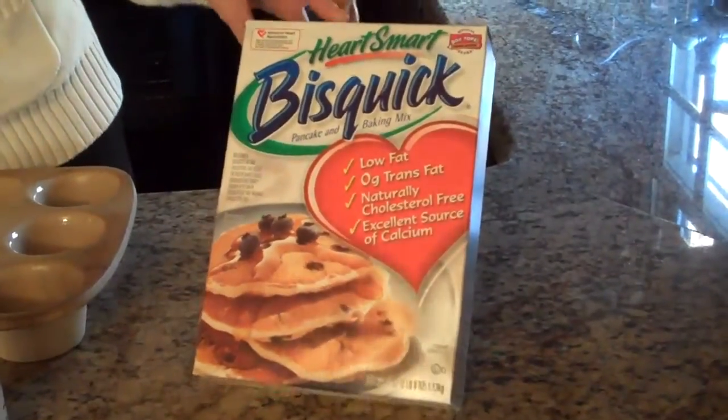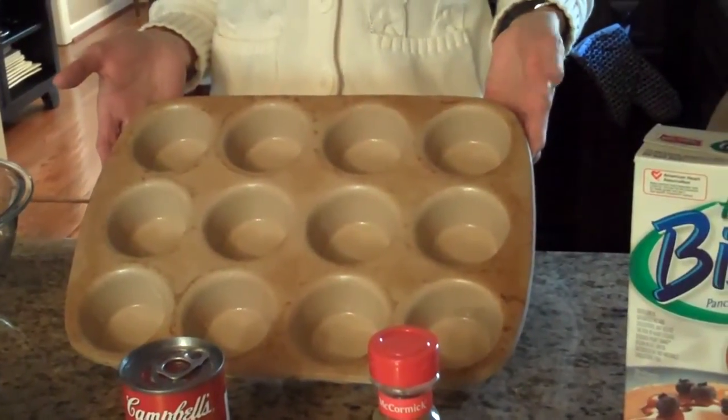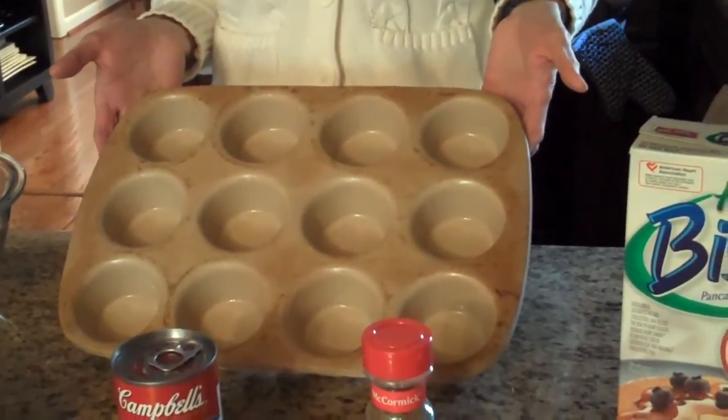This is Bisquick HeartSmart, which I'm using. You'll also need a large bowl to mix and a muffin tin. This is a stone muffin pan that has been sprayed with cooking spray.